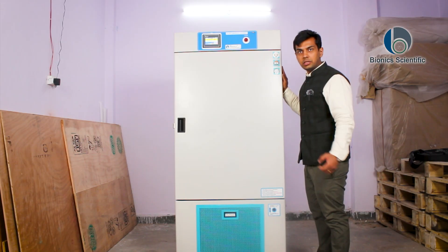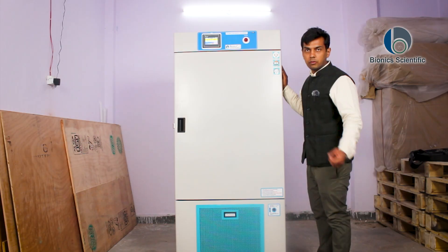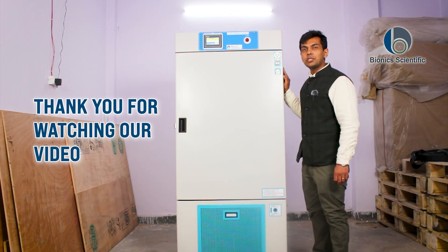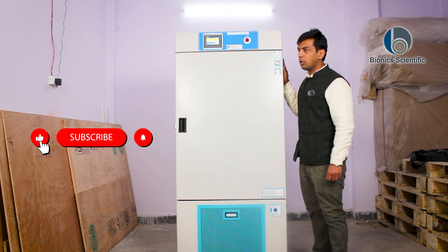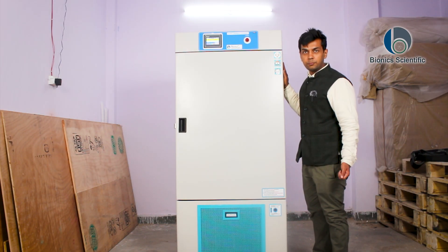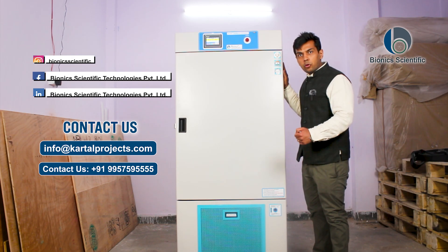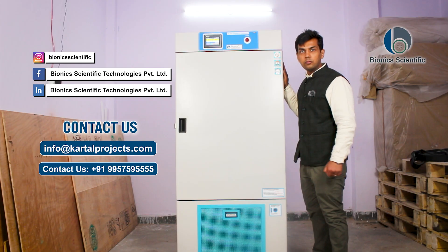We have designed this plant growth chamber for one of our government officials, which is a deputed organization in India. Thank you for watching our video. If you like this video or wish to purchase our product — which can be customized to your desired specifications — you can contact us on our email ID mentioned below, or through our phone number also mentioned below. Thank you.